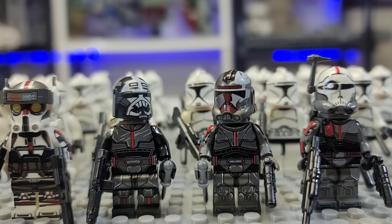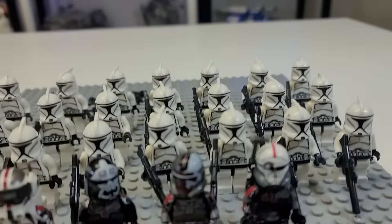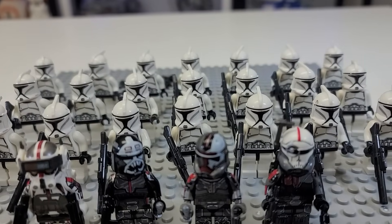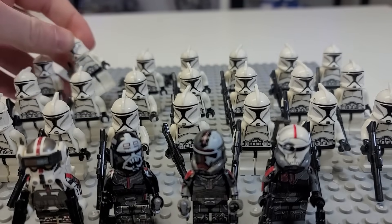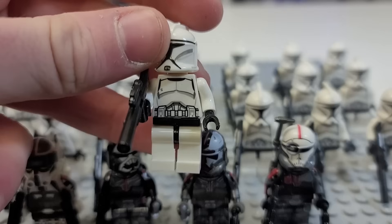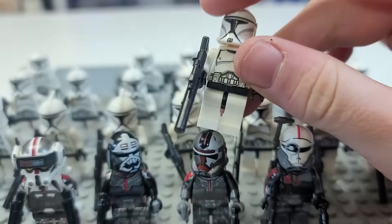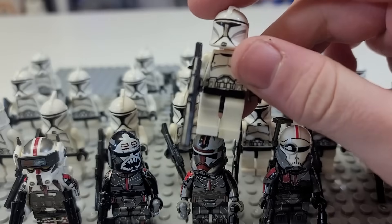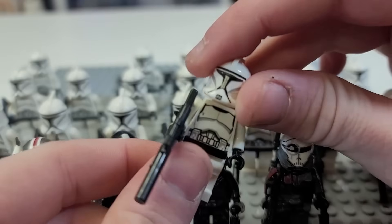So this is what your $20 clone army is going to look like if you buy a Leffin' one with the Bad Batch and these guys. Now, the big problem I think I have with these clone troopers, first of all, is how prominently they are listed on Amazon. This set of clones is, like, if you look up Lego clone trooper or Lego storm trooper or whatever, these will immediately show up.